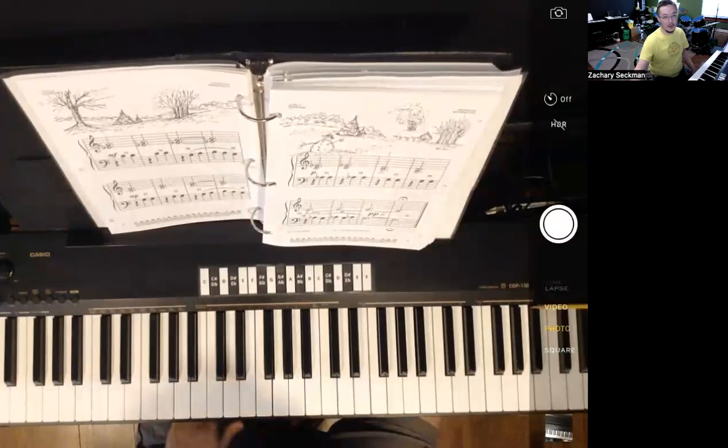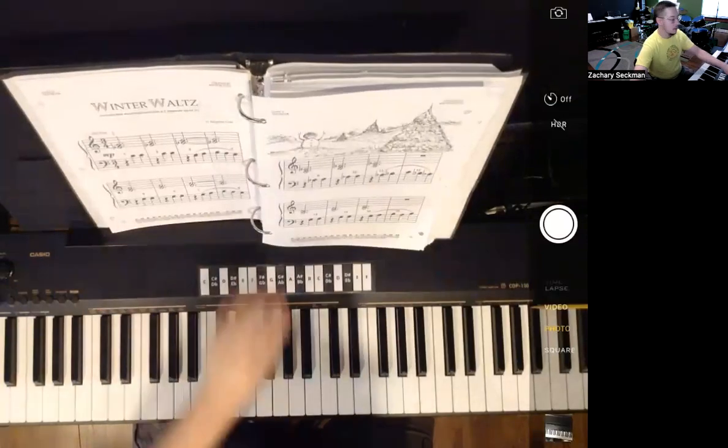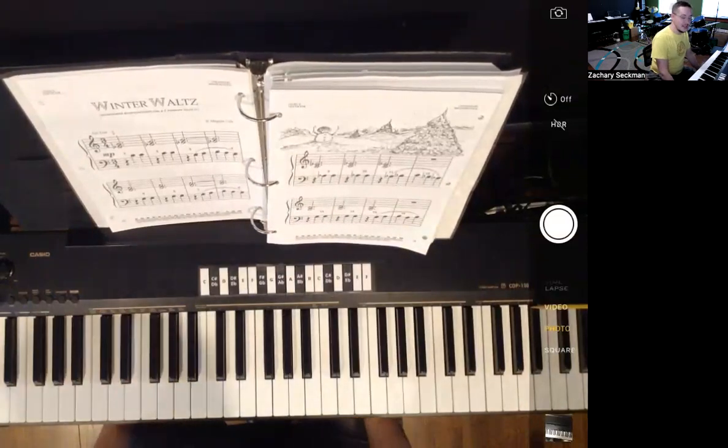Now what we're going to do is play the accompaniment track again, and you have the opportunity to play along with it. So here it comes. Turn that page there. Two, three, four, five, six.